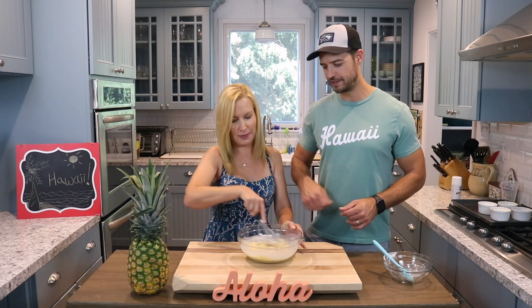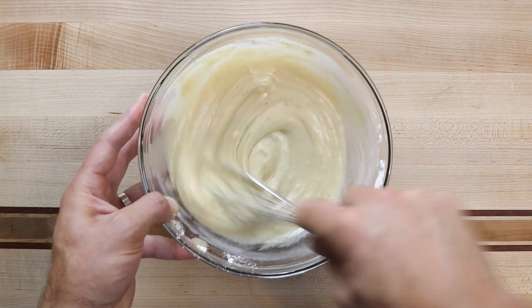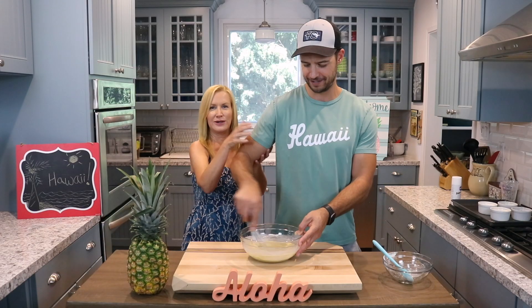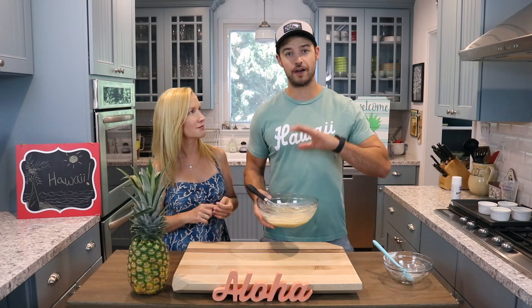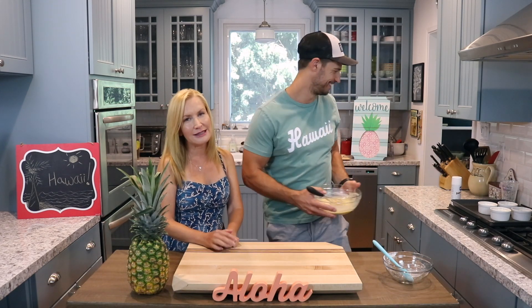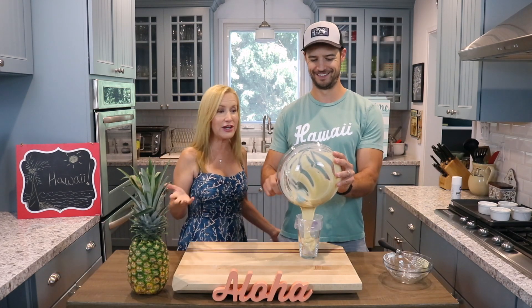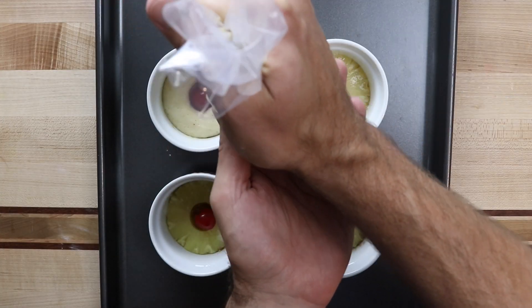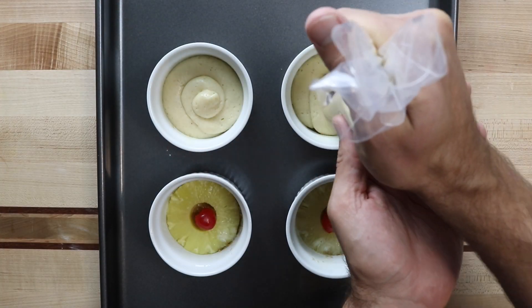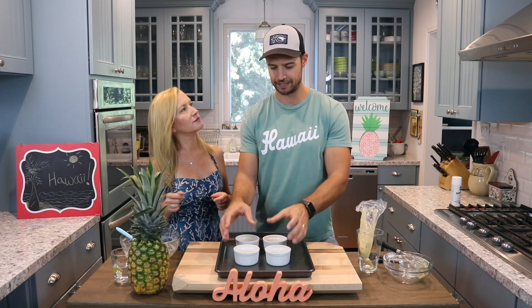Then you're just going to really whisk it hard together until it's nice. Look at that — that's the whisk muscle! So now you can either spoon in your mixture into the ramekins or use a piping bag. I like to use a piping bag because I can see the amount — it's just easier. So next we're going to fill these up, probably about halfway full, very gently. Cover the cherry. That's all you need to do.